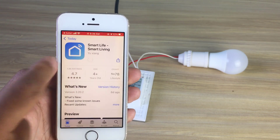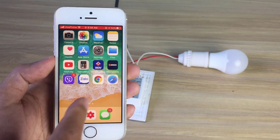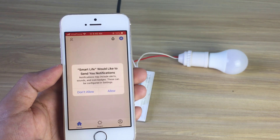Please make sure the device's light quickly flashes. If the light does not blink like the status described above, please press and hold the button for 5 seconds or so until it blinks exactly as shown in this video.